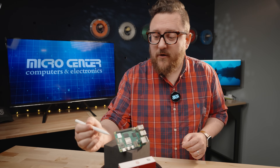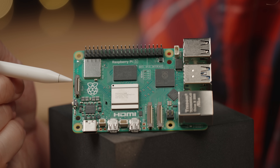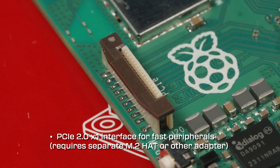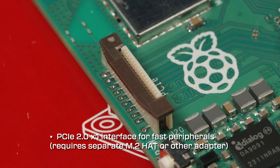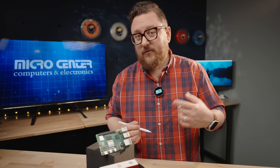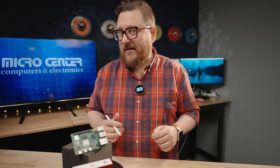Above the power button, on the left side of the board, is the PCI Express slot port. This supports second-gen PCI Express. At launch, there aren't going to be too many accessories for this, but we suspect that in the next couple of weeks to months, we'll see an M.2 hat which allows for NVMe-style storage. We can't wait to see what other features and hats come out for this.